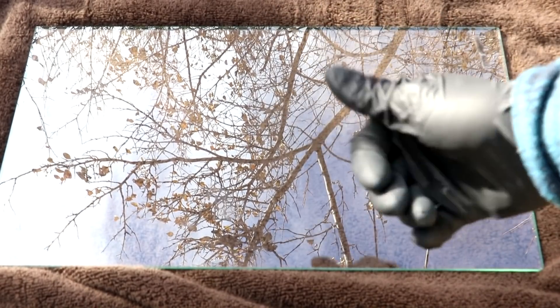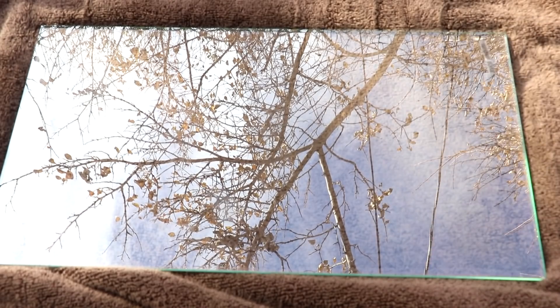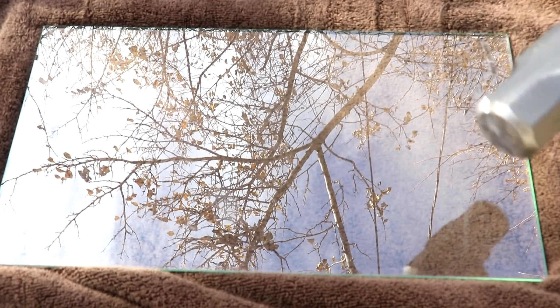All right everyone, welcome back to Cody's Lab. This here is a piece of tempered glass, glass which has been heat treated to induce stresses that allow it to withstand forces that would break normal glass, such as a hammer. It took that without any trouble.